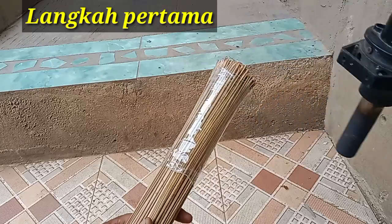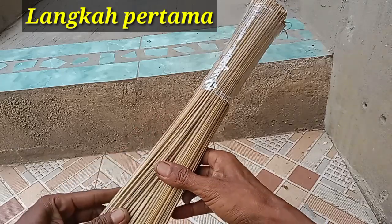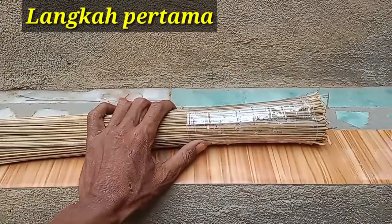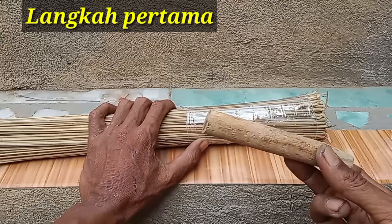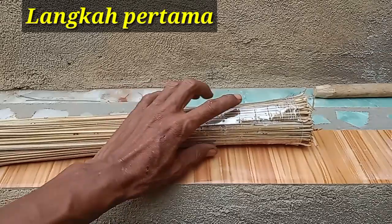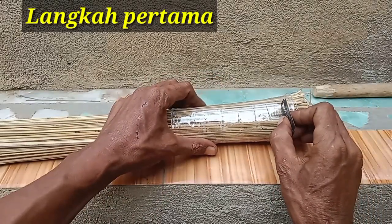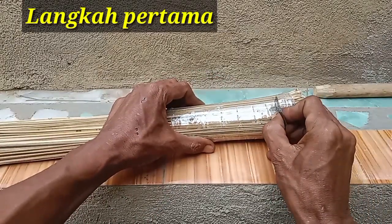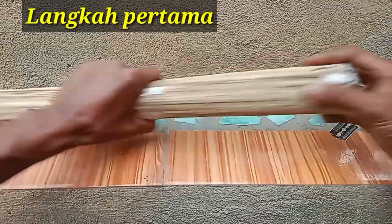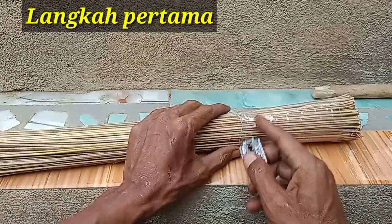Setelah selesai dipanaskan, langkah selanjutnya kita akan rapikan dulu, kemudian kita akan buat megar. Kalian persiapkan potongan kayu seperti ini, dibentuk lancip seperti ini. Kemudian di sini kita akan potong bagian plastik atas dan bawah yang jelek — bagian-bagian yang jelek kita potong saja, kita ambil yang bagusnya saja.